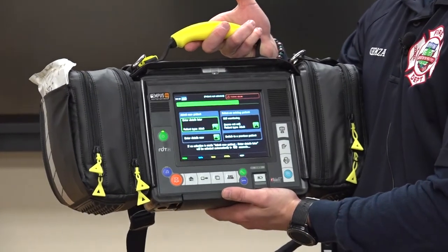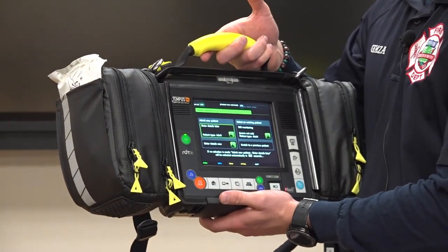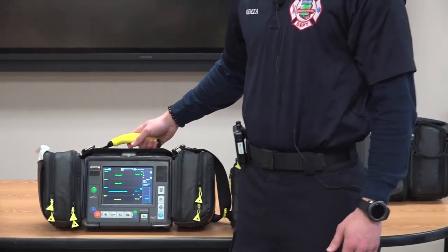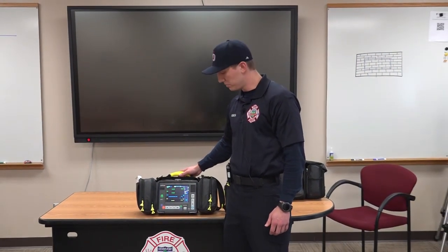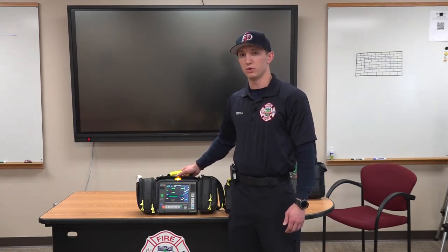We'll be using these on every single patient. You can add a new patient by typing in their name. These monitors have a program called Corsium. Corsium allows doctors in the hospital to see real-time patient data. So if I have a patient out in the field and I type in their information, the doctor in the hospital will be able to see that in real time.